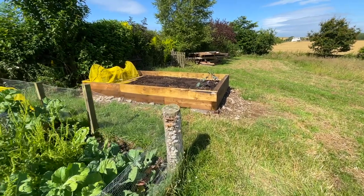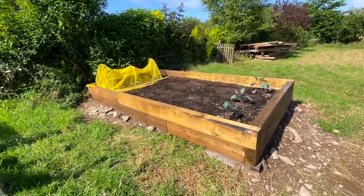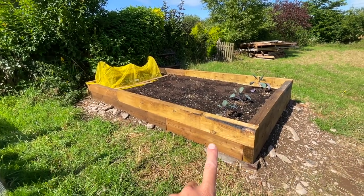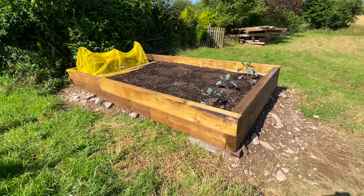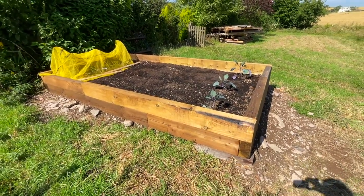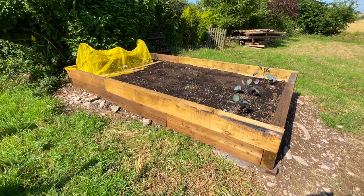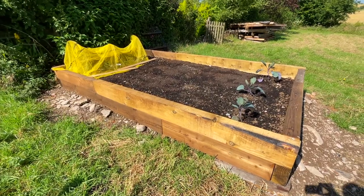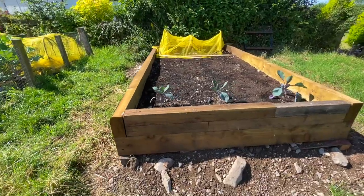The final thing I'll show you today is this planter which we made. We managed to scavenge some of this timber from what we already had lying about from other projects, and we also went to our local sawmill. They had some bits set aside that were odd shapes and sizes, which were a bit cheaper, so we went ahead and bought those.